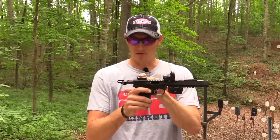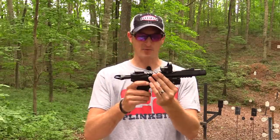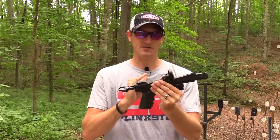So between the upper, the optic, the fixed sights, the bolt, the Tandem Kross Halo, the Volquartsen trigger, the Rail Master Pro, the grips, and the magazine release — I think we've gone over everything on the Black Pearl. Let's do some more shooting.